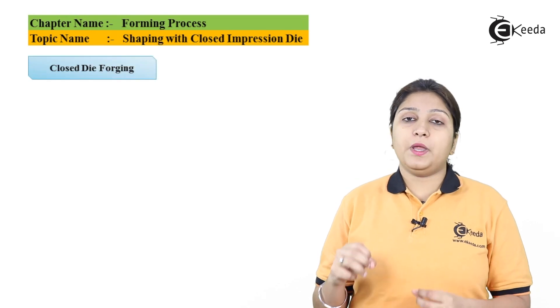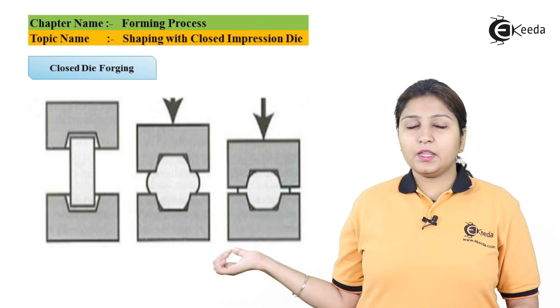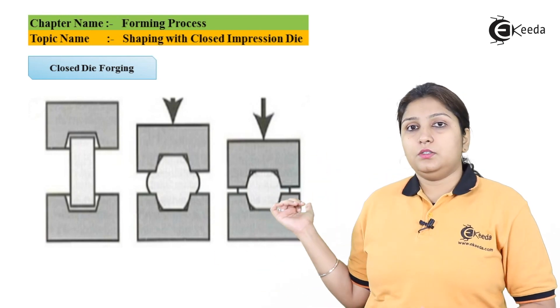In a closed impression die, which is known as closed die forging, what happens? In the diagram, you can see there are three stages.